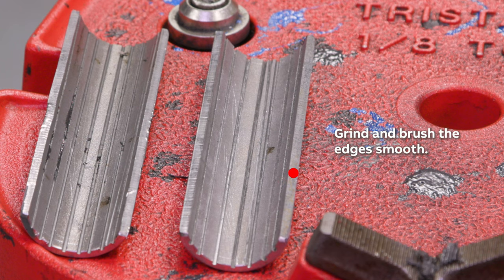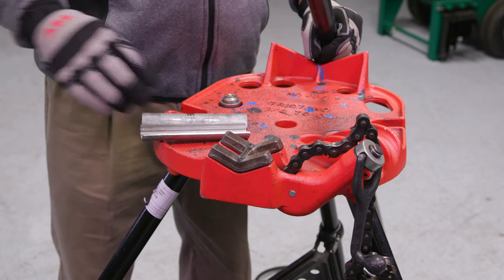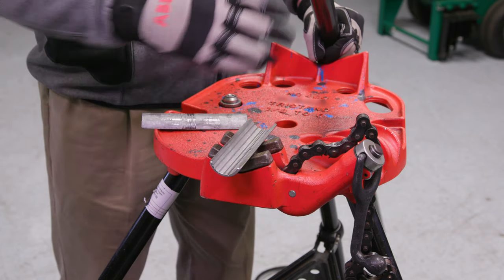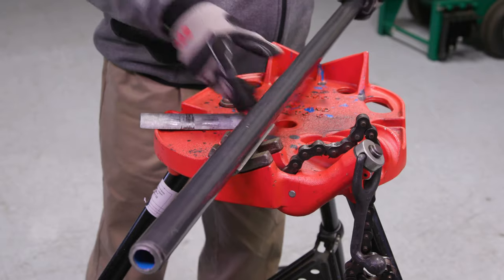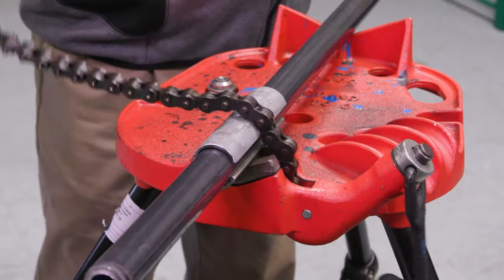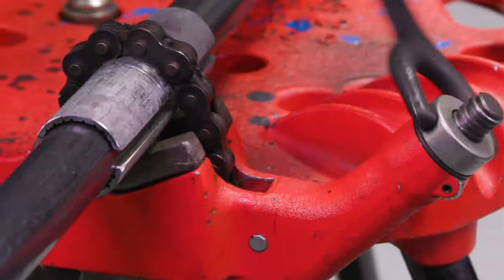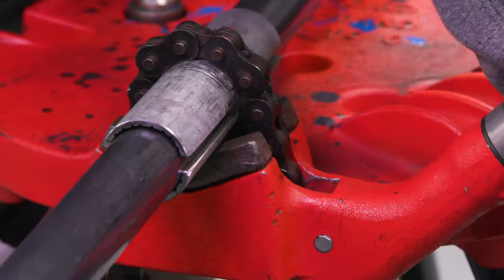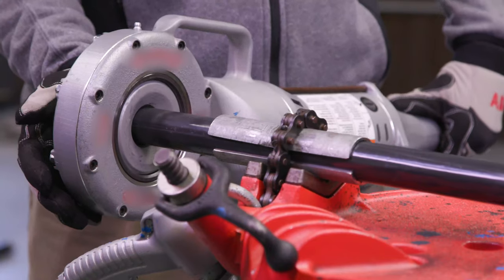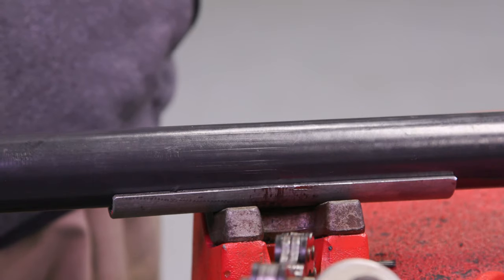Next, grind and brush the edges of the shells smooth. Lastly, score the inside of the shells with a bandsaw. To clamp with a chain, place a shell on top of the lower jaws, then rest the conduit on top of the bottom shell. Place the second shell on top of the conduit. Now you're ready to clamp the chain to secure the conduit. Operations such as threading and cutting can now be carried out, providing protection to the PVC coating.